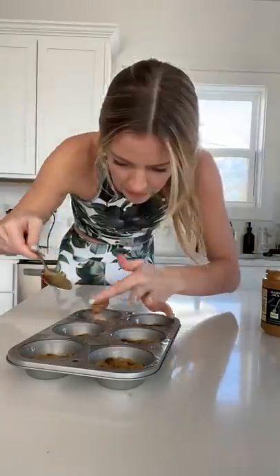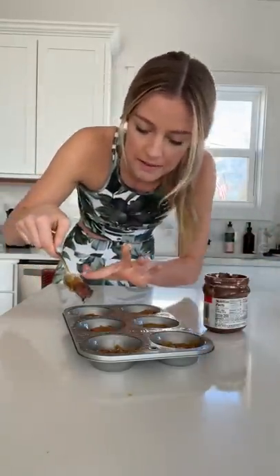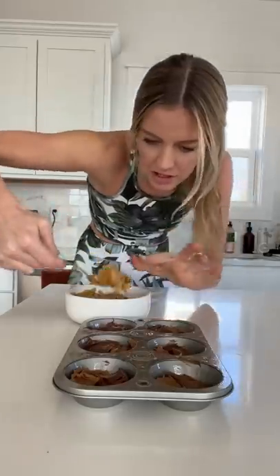Now for the cookie butter. Except I think I'm gonna do Nutella on the same layer, that way they don't overflow. And back to the cookie dough.